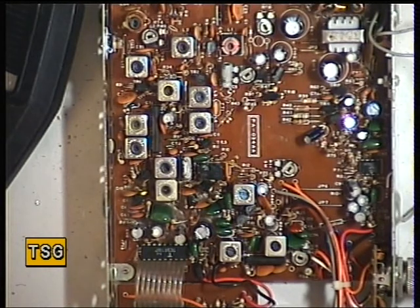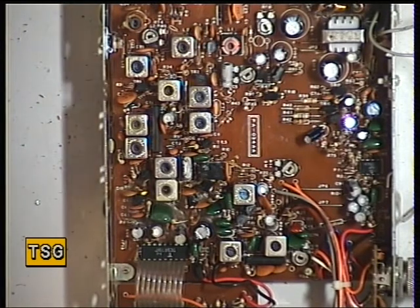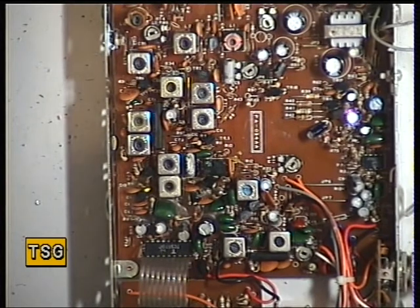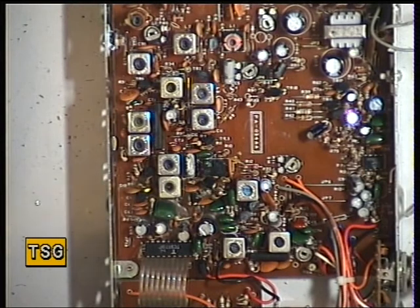Moving over now to the receive of the Audio Line PT340 which has come in from another dealer. It is receiving as you can hear, so we'll just go through the line up and see how well it's working. Well, it's not working brilliantly — that's 0.3 of a microvolt and we've lost it. So we'll start tuning it up at one microvolt on the test set.